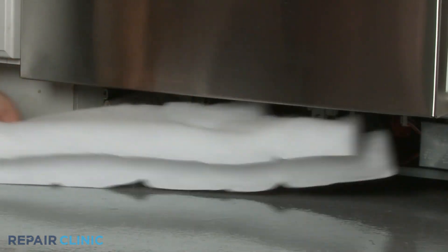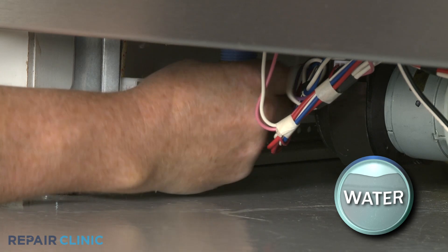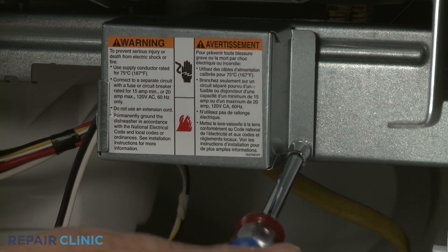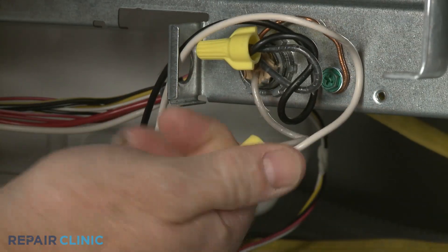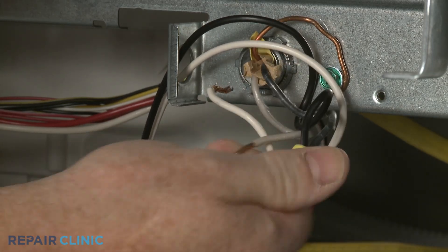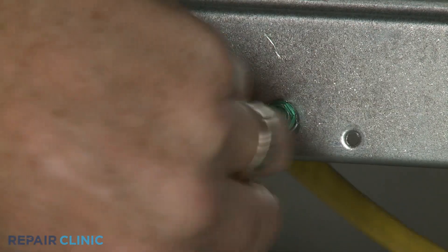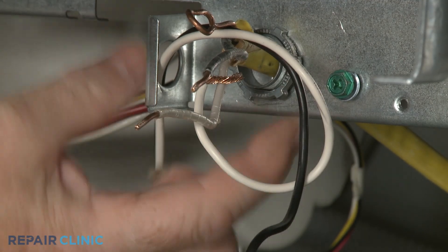Set any insulation aside. Unthread the water supply line from the inlet valve — be prepared for some water to spill. Next, unthread the screw to release the junction box cover. Unthread the wire nuts to detach the power wires and release the grounding wire as well. Then unthread the power cord strain relief nut and detach the strain relief and power wires from the junction box.